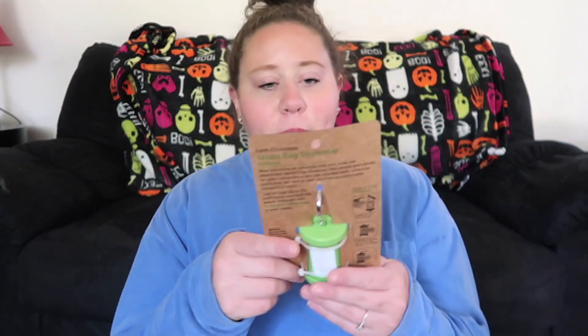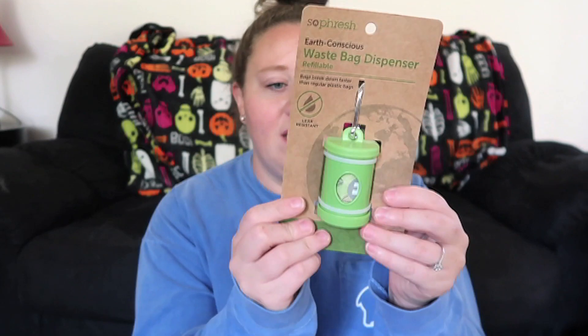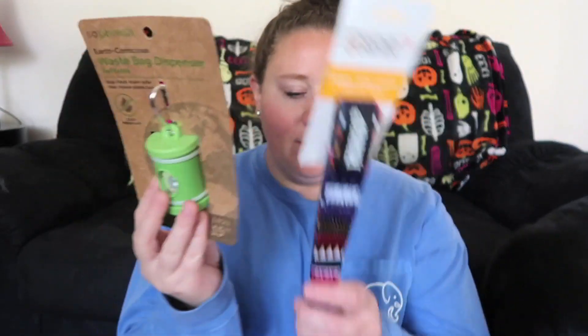I see some pooper scooper bags — some waste bag dispensers. I have one of these, but having an extra one to put on different leashes is always great. This one has a little reflector on it. So this is the Fresh Earth Conscious Dog Waste Bag Dispenser. 'Get out there and explore the world with your pup. Use these bags to pick up poo so your neighbors won't send bad juju your way.' Love it, it's cute. We can pair it with our new collar. I love that it has a carabiner on it — super useful.